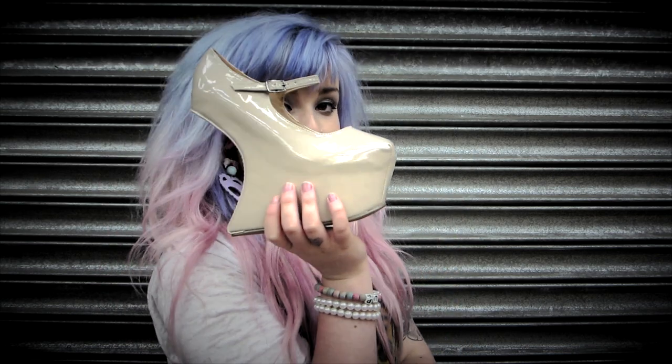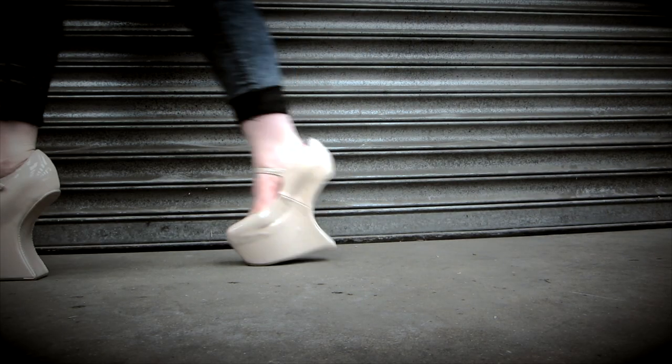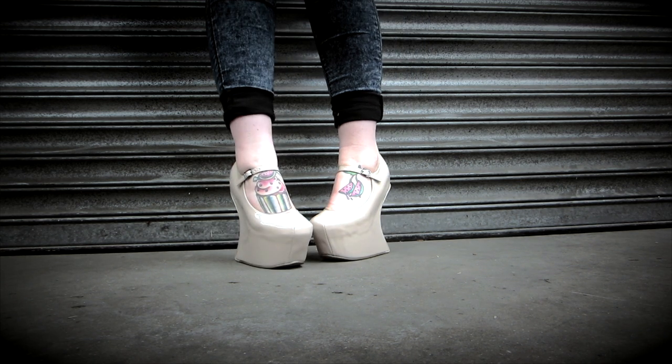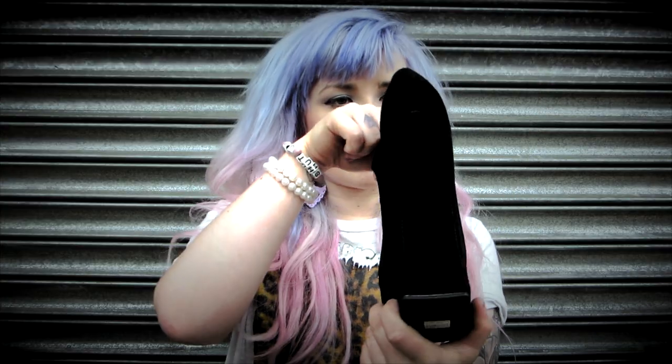There's also a patent cream version. I can see people wearing these in a floral dress or something. You could probably wear these again with some jeans or some light, pastel colours because of the pastel trend of summer 2012. I think they'd be perfect for a night out.